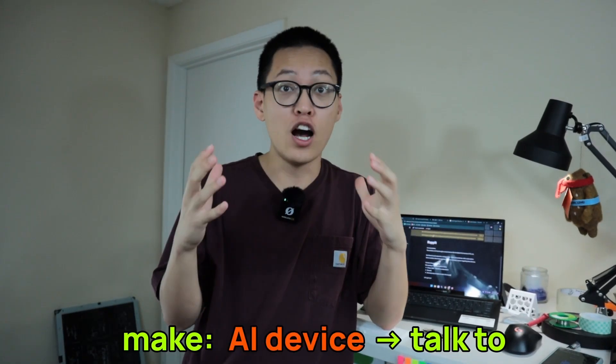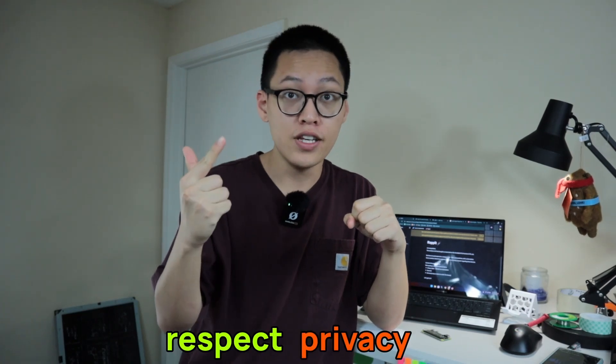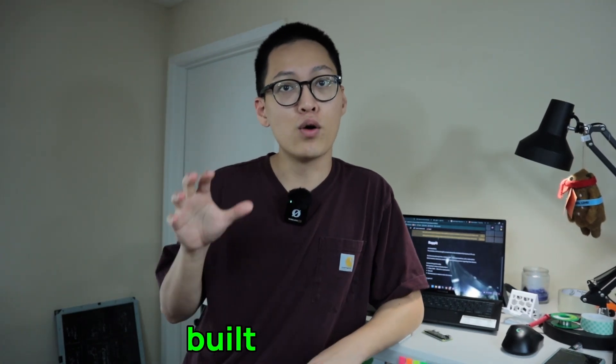So here's the plan for today. We're going to make an AI device that you can talk to for as cheap as possible, that respects your privacy, and most importantly, can be built in 30 minutes. Let's get to it.